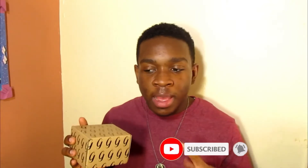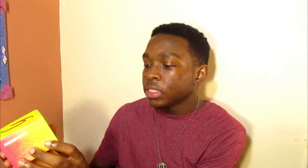They sent me this mask to try out and I'm so excited because I've seen it all over Instagram and YouTube and there are a lot of good reviews about it. So today we finally get a chance to try it out. It comes in this little box with G's all over it, and when you open it you have the official box with the mask inside. This is the brand Gleaming, and it's a vitamin C clay mask with turmeric and aloe vera.